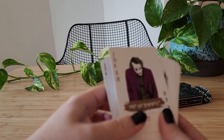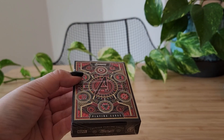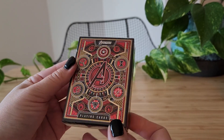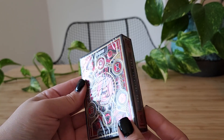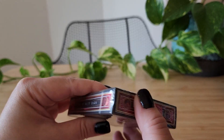So that was the Dark Knight deck. Next we've got the Red Avengers pack. These packs, I believe, come in red, purple, green, I believe. So let's open her up.